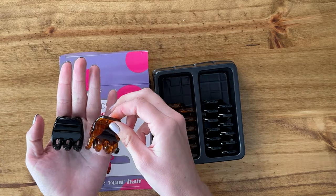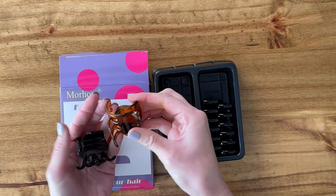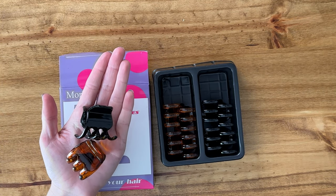Overall, this set of six is a really nice larger set to have. They work really well and they're just a tiny bit smaller than I expected, but still really great for clipping up your hair.